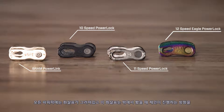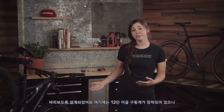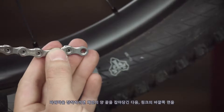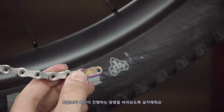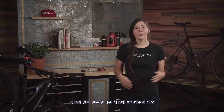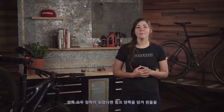All power locks have an arrow which shows the direction of travel of the chain when being pedaled, viewed from the outside. Since this is a 12 speed Eagle drivetrain, we will be using a 12 speed Eagle power lock to connect the newly routed chain. To install the power lock, pull each end of the chain together and install the outer half of the link with the arrow pointing in the direction of chain travel. Install the inner half of the link into the other end of the chain.